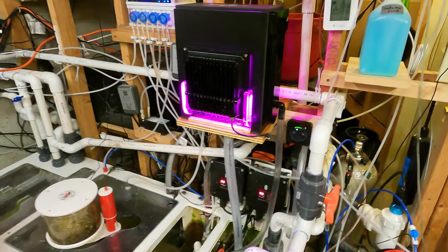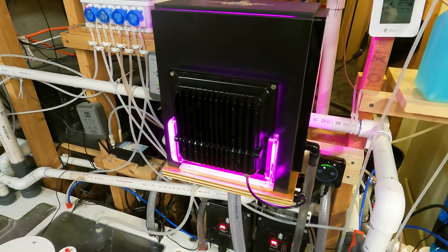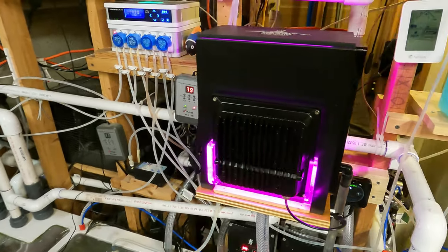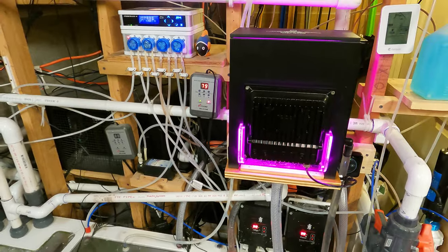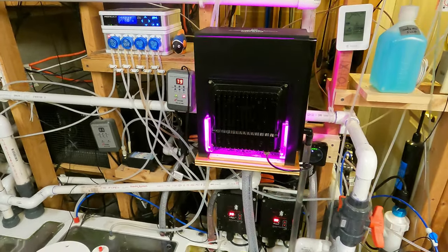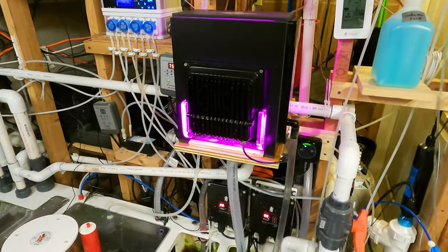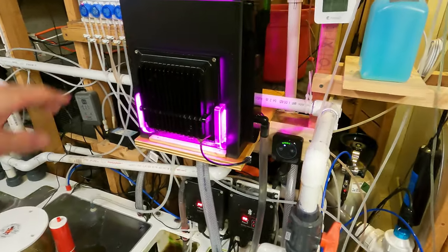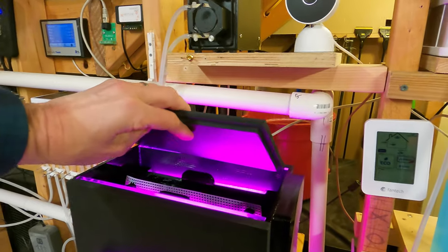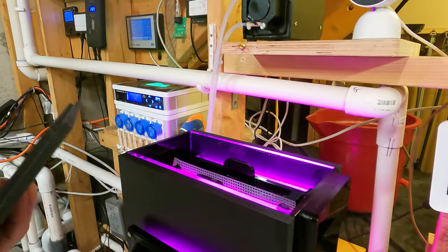With the algae scrubber, I like the fact that you're just kind of growing your own algae to try to prevent the problematic algae from growing in other parts of the system. You don't have to worry about pests when you're growing your own algae. This unit from Clearwater Scrubbers — I noticed right off the bat excellent build quality. It's got this PVC lid, which I believe is a new feature on these scrubbers, so it's not going to warp.